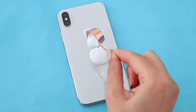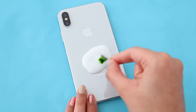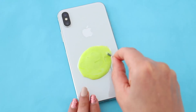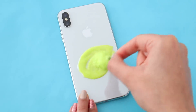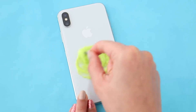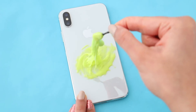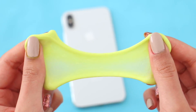All I did for this slime was pour in two cups of mini glue. I also added in some green food coloring, and then I went ahead and activated the slime. When I was adding in the activator, I don't know why, but for some reason I thought it would damage my phone. But once I was done, my phone was completely fine. I could not see any difference, which was amazing. So it wasn't that bad, but I still would never ever do this again. Here is the dare all completed.